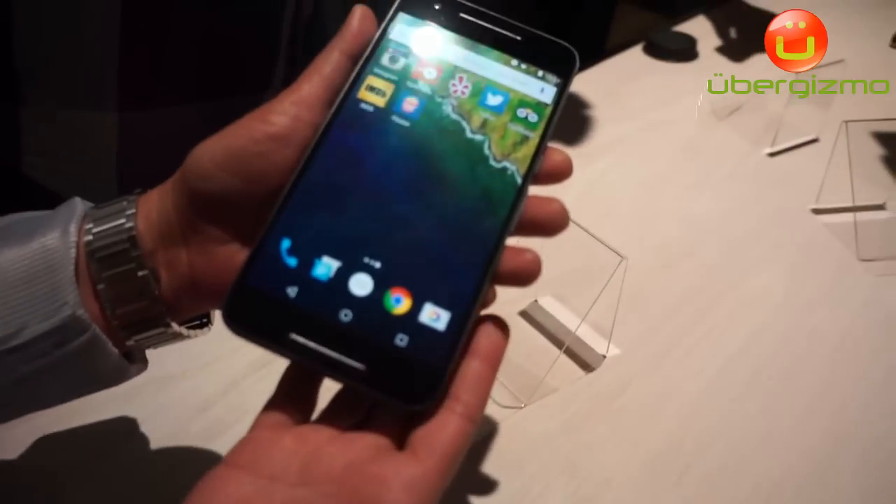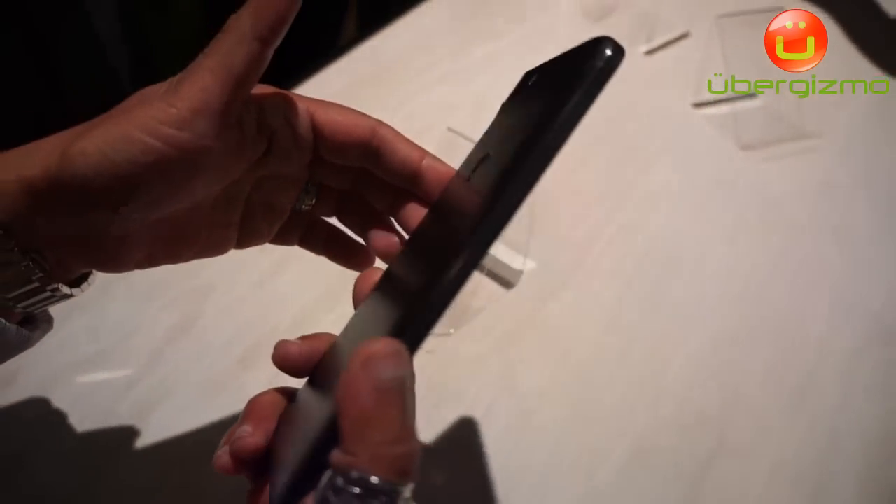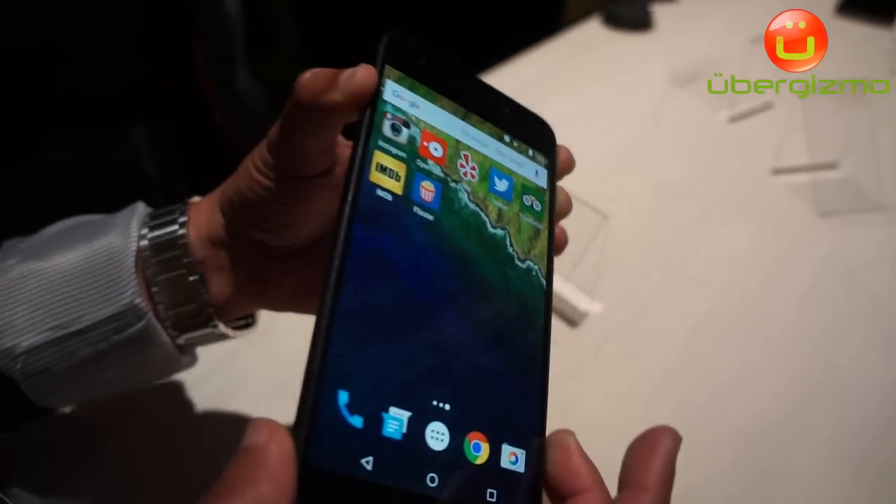I would love to show you a demo of the Nexus 6P. This is our premium product that has been designed together with Huawei, and this is our first ever Android product...